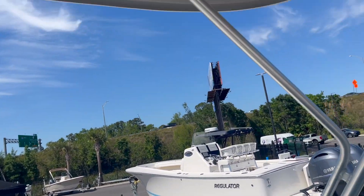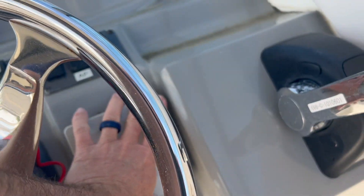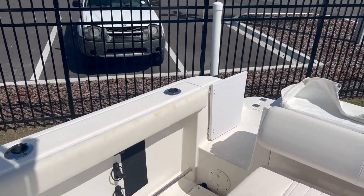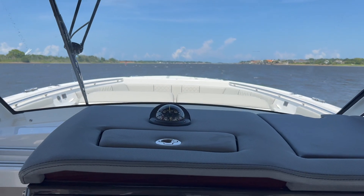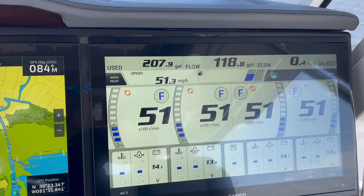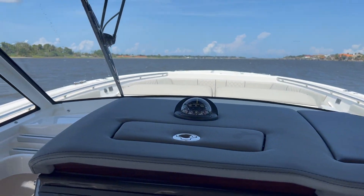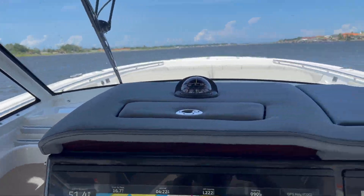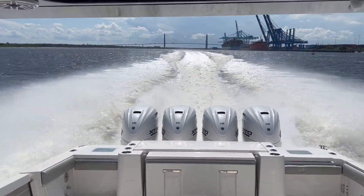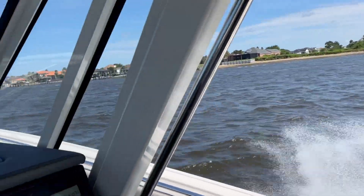The boat's in really good shape for what it is. We also put autopilot on it — this is a Garmin autopilot, which is cool. You don't normally see that on these boats. She's in good shape overall. Let me know if there's anything else you want to see.